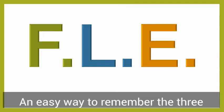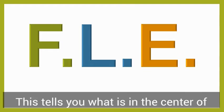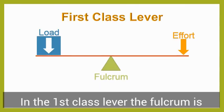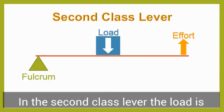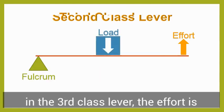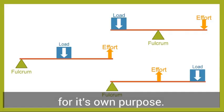An easy way to remember the three classes of levers is to remember the acronym FLEA. This tells you what is in the center of each class of lever. In the first-class lever, the fulcrum is in the center. In a second-class lever, the load is in the center, and in a third-class lever, the effort is in the center. Each type of lever is useful for its own purpose.